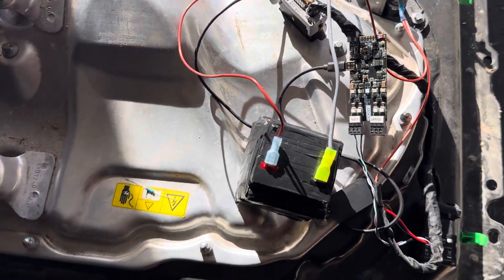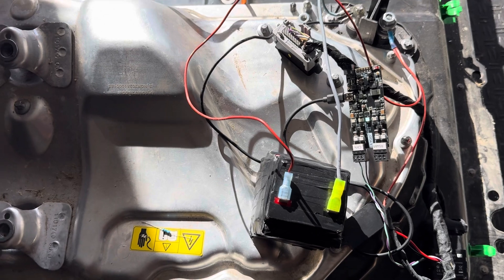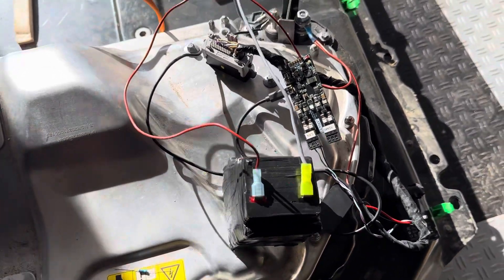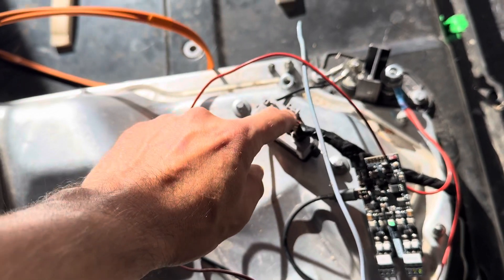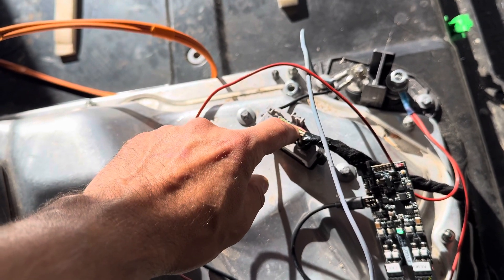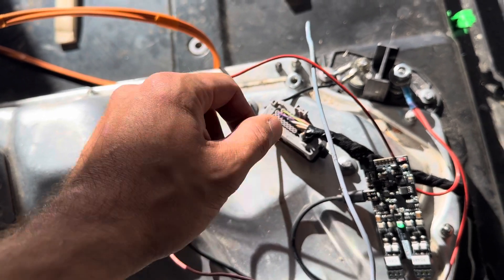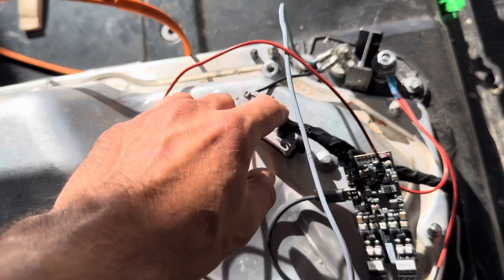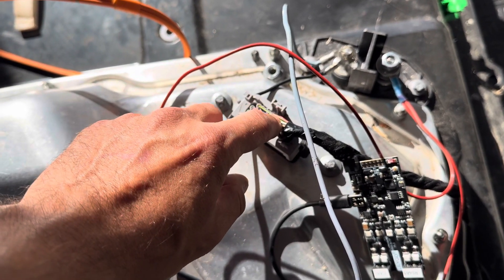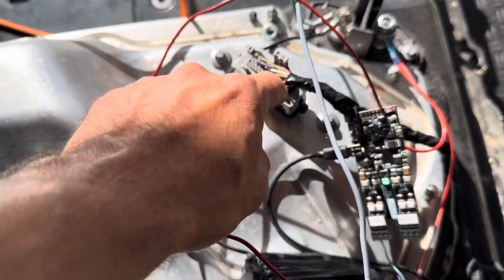For the contactors to close, you need to make sure the HVIL loop is all closed, and that's accomplished by using a resistor — 120 ohms for dual motor or 60 ohms for rear-wheel drive. Although I'm guessing both should work for both, but I'm using 120 right now and didn't test the 60. Between these two pins, I believe, and then the CAN is connected and the power.